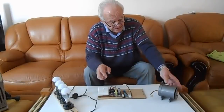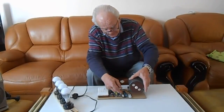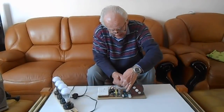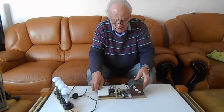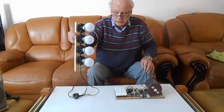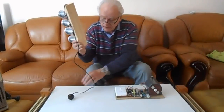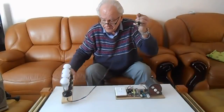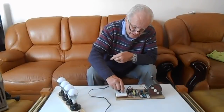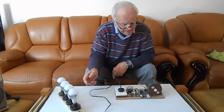I will now connect everything together. Firstly, we'll place the generator on board so that it doesn't go walkabout when it's running. Now we'll plug in the connectors. We'll now need the load. For this purpose, we're using these four 240 volt globes. Now they're connected in parallel, the lead and the plug. I'll plug it into the power point. Now the power point is on but the lights are off because the generator is not working.